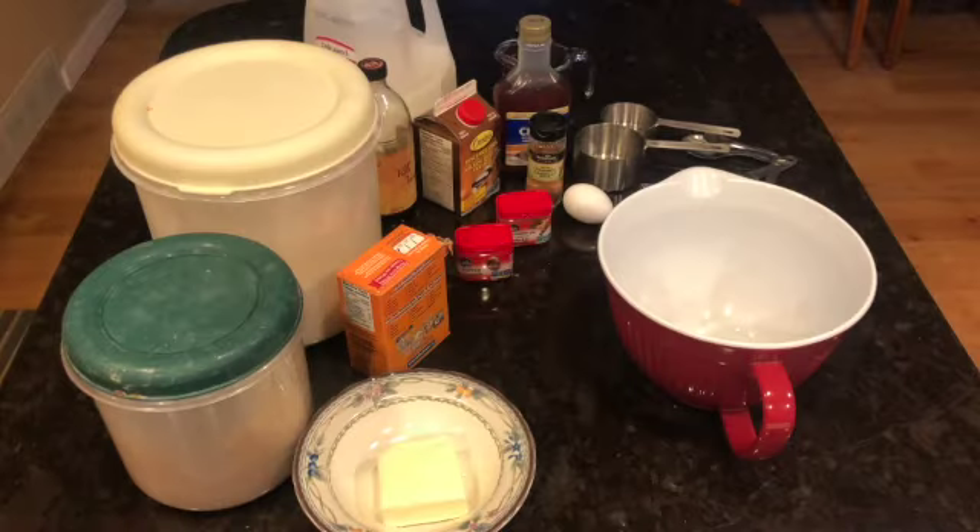Hello everyone and welcome back to another online video. Today we will be making a sweet molasses pound cake. This is absolutely perfect for a fall or winter dessert for your family. It is going to be absolutely delicious and I'm so excited that you are joining me to make it today.